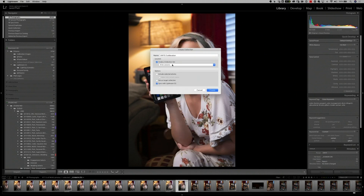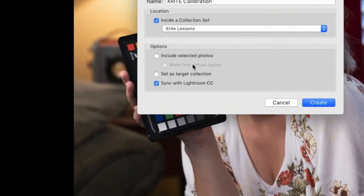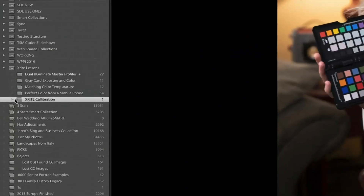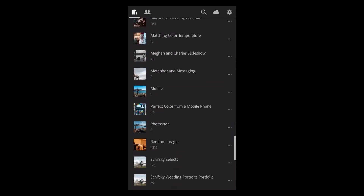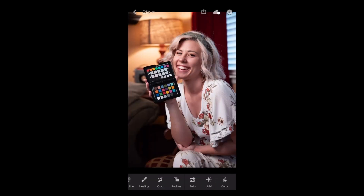I'm going to put it in my X-Rite lessons folder and synchronize it with Lightroom CC, including the selected photo. By doing that, I've created a collection that is synchronized with Lightroom CC or the Creative Cloud. Notice that all of these have little sideways lightning bolts — if you see a square here instead, that means it is a collection that is not shared. This one is shared with Lightroom CC. Because I've synchronized that collection to the Creative Cloud, I have a copy of my color checker passport photo right here on my phone and any other mobile device I might be using.